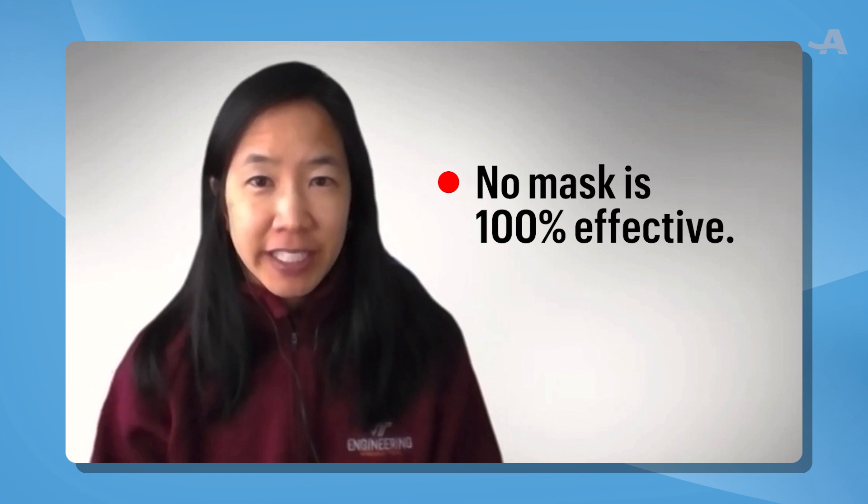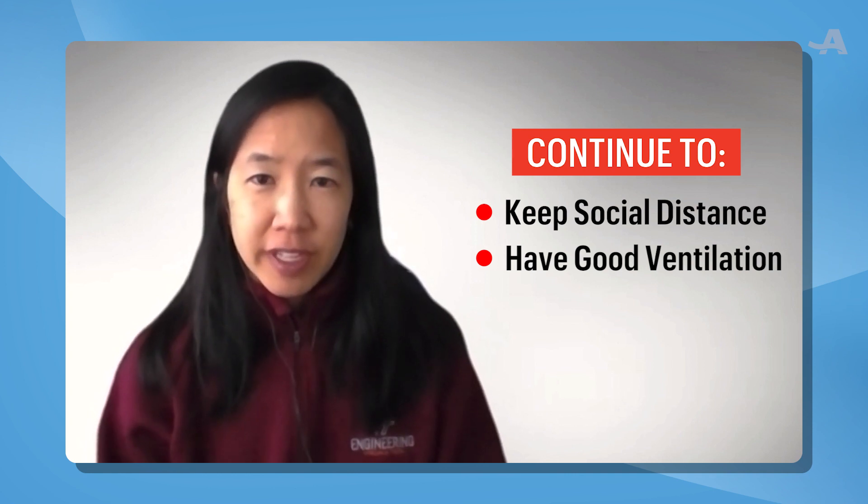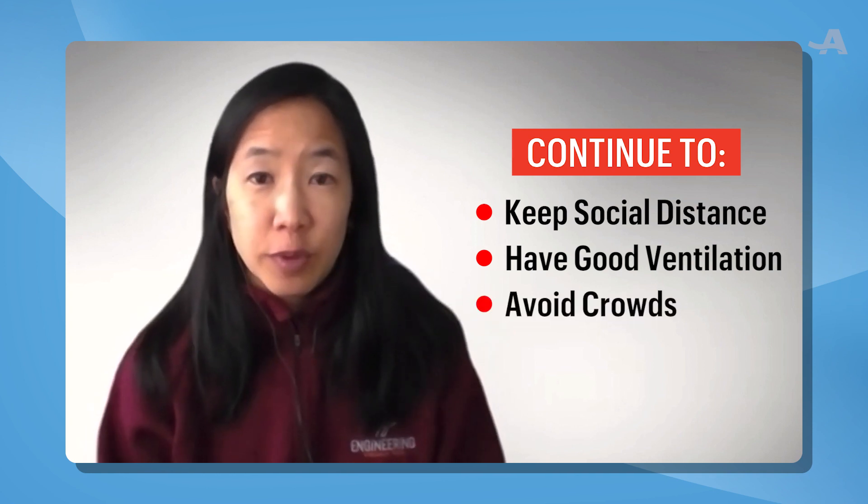But that's not all, because no mask is a hundred percent effective. We need to combine that with keeping our physical distance, ensuring there's good ventilation if we're indoors with other people, and really trying to avoid crowds.